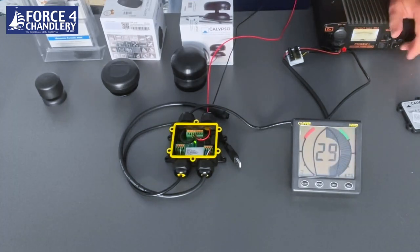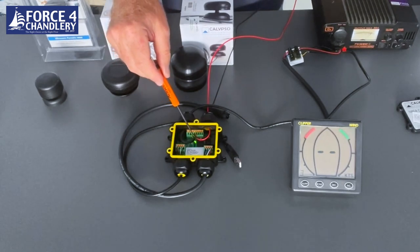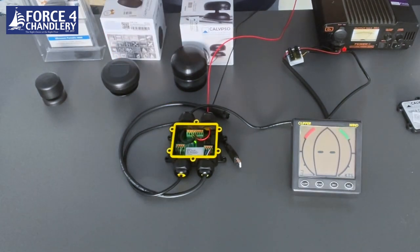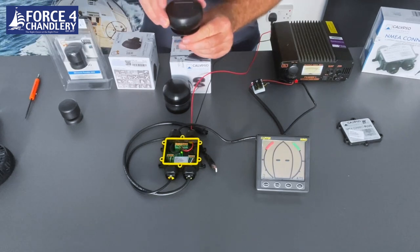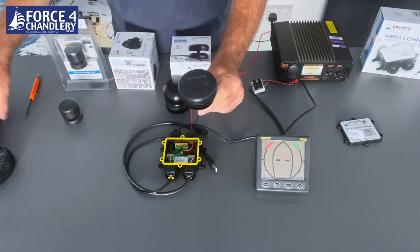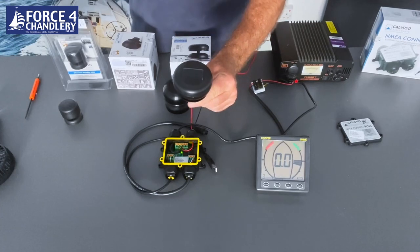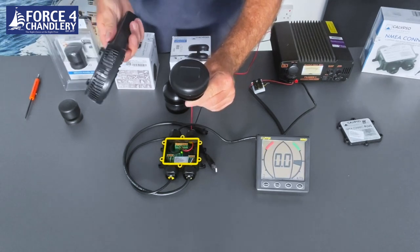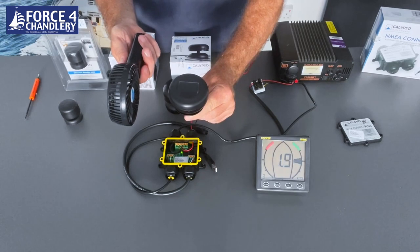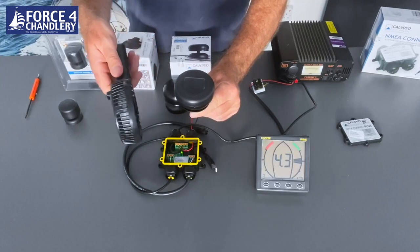When I apply the power there'll be a green light that comes on in the junction box. We're connected to the portable solar powered unit — this is sending wireless data to the box, the box is converting it to NMEA 183, and on the display we have wind direction and speed.